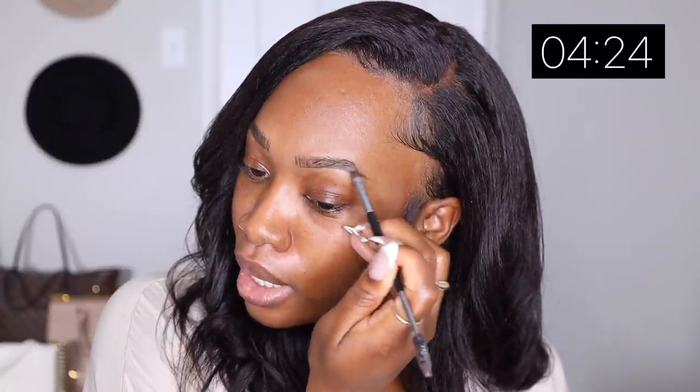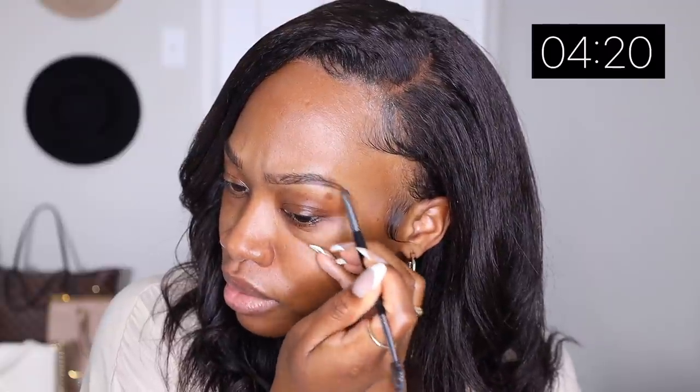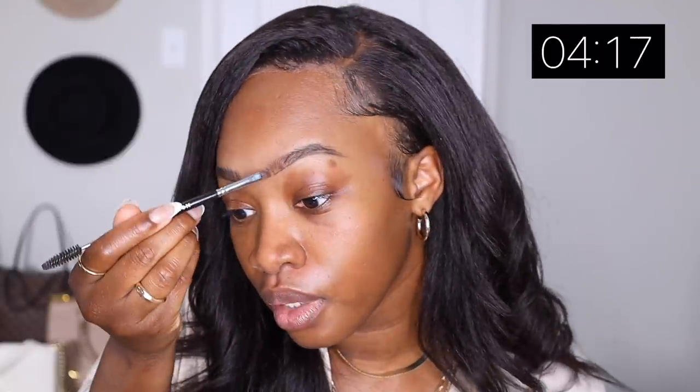You guys can pretty much see what it is that I'm doing with my brows. This usually takes me about a minute because my brows are very very important to me, so I want to make sure they are good.